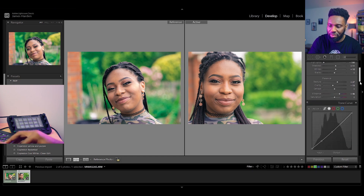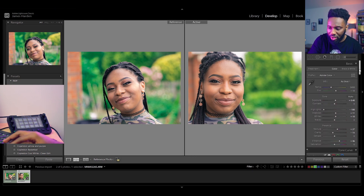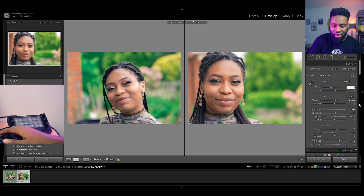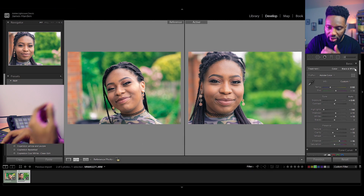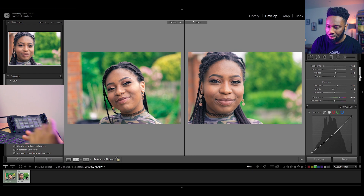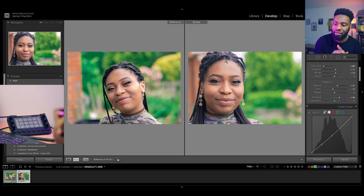Everything else seems to be the same — but there was one last thing: the temperature. Let's see if that changes things. Yes, I think that was the missing ingredient — the first image was just a little bit cooler. That matches much better. If you think I'm crazy, comment below. Now that I've got this kind of preset dialed in, I'm just going to do everything I did before with the brush tool and spot removal, and then we'll call it a session.